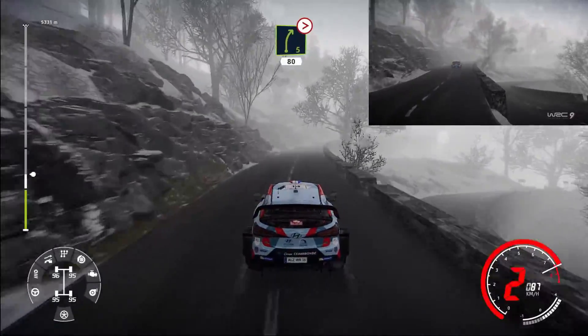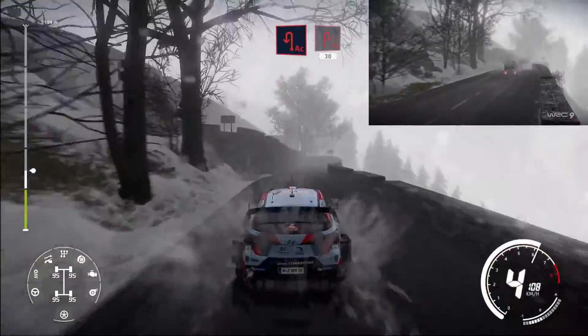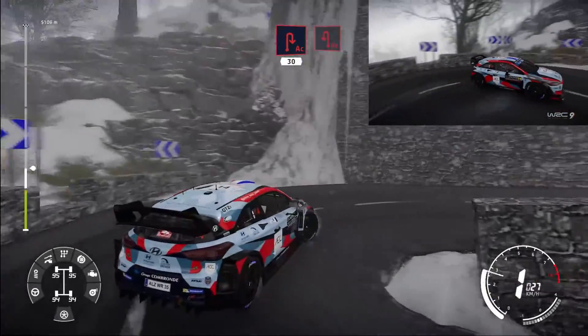Right 5 tightens 30. Hard break, acute hairpin left, into acute hairpin right 30. Acute hairpin left 30.